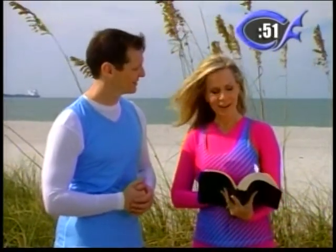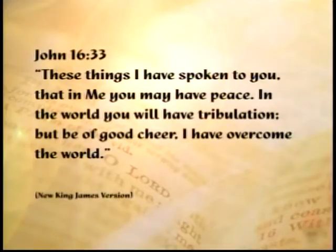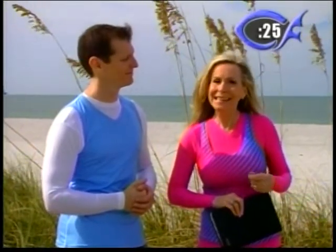We've got a one-minute break. We want to get into the Word of God. The scripture chosen today is John 16:33 — 'These things I have spoken to you, that in me you may have peace. In the world you will have tribulation, but be of good cheer. I have overcome the world.' Jesus said we would have trials and tribulation, but in Him we should be of good cheer, because He's overcome the world. In Him we should have peace and joy. Greater is He that's in us than He that's in the world.